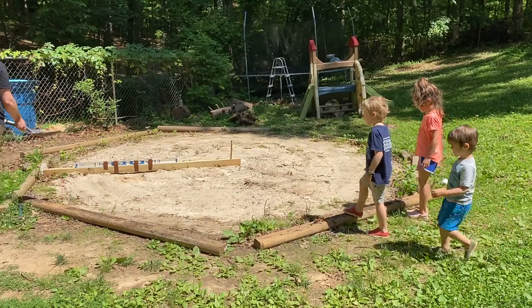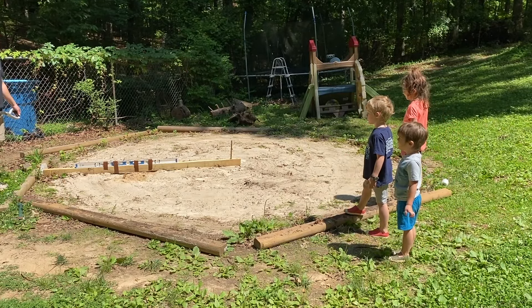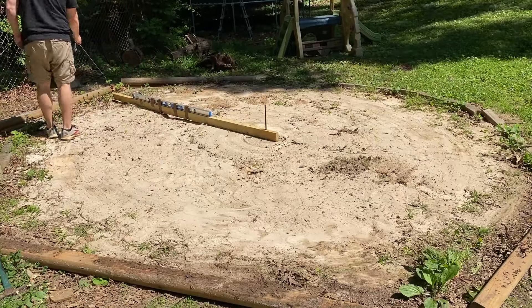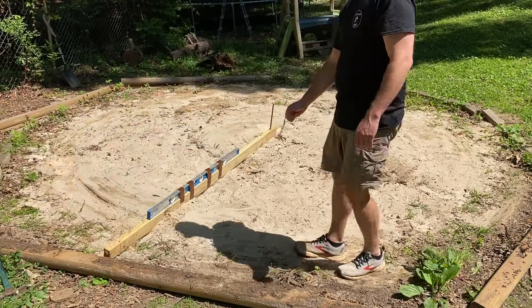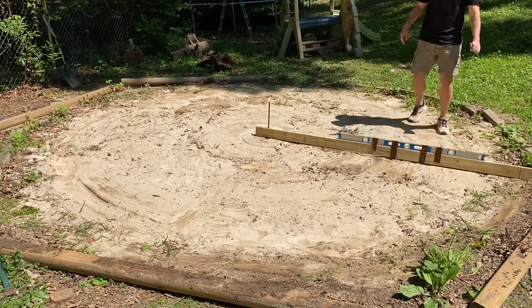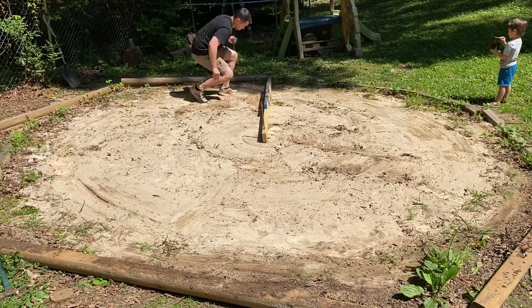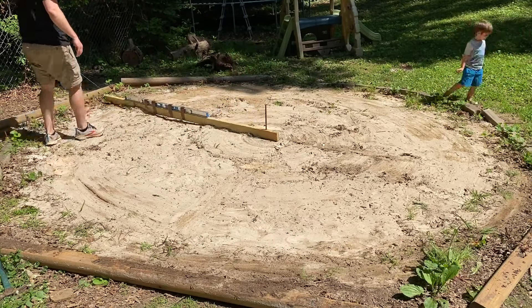After digging out the high areas, I took some sand from my kids' sandbox — they weren't too happy about it, but I promised them a pool in return. This is a continual process of seeing where the higher spots are, digging those areas out, and putting more sand into the low areas.